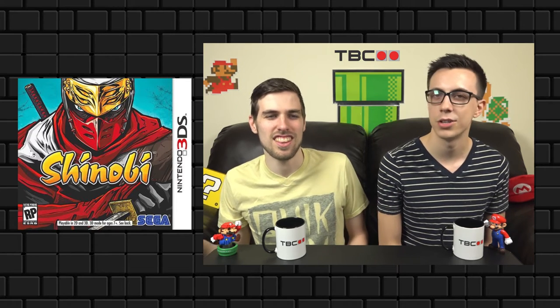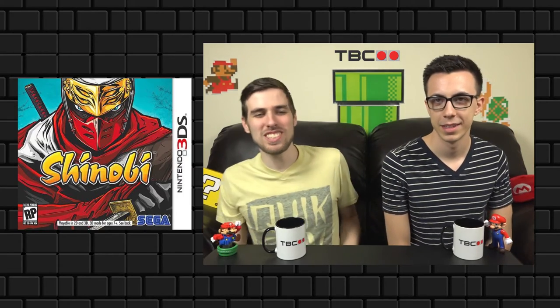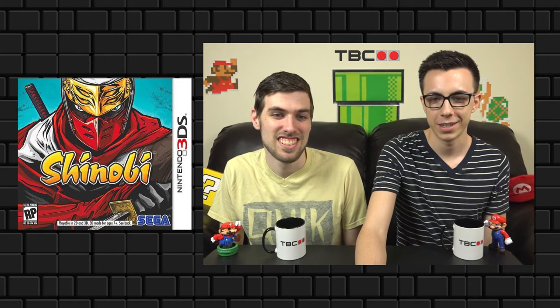I really like the Shinobi 3DS box art. This was a Sega game for the 3DS — it wasn't too popular, but they sure did a nice job showing such an intense ninja on the front cover. Very good close-up. I cannot believe I had not seen this box art before. You got to play this game — the one year I went to E3, I was walking past Sega and they handed me a 3DS with Shinobi on it. The box art is awesome, very good art style.